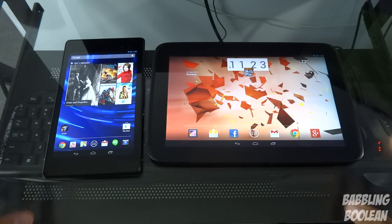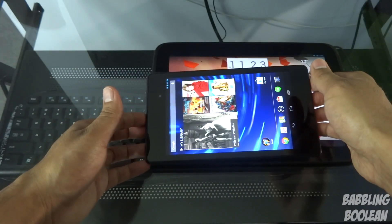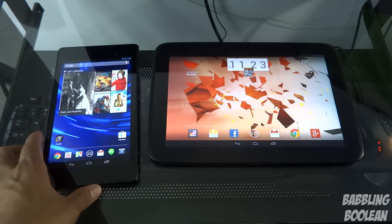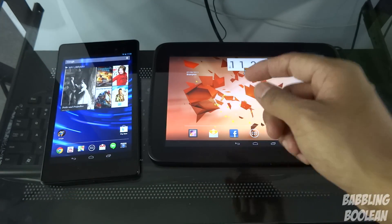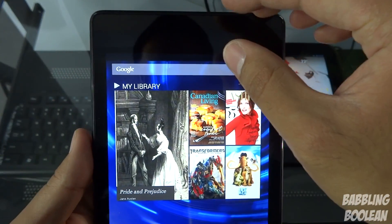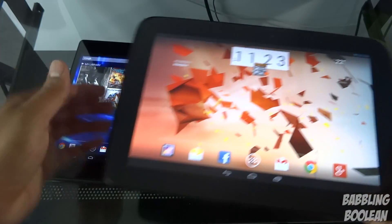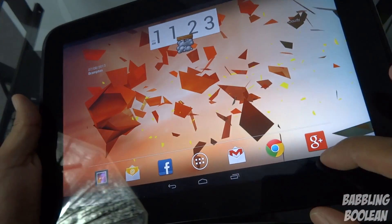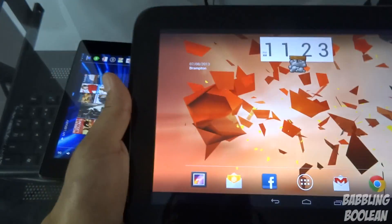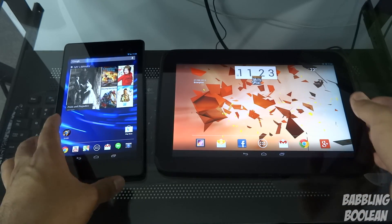The Nexus 7 is obviously significantly smaller — that's basically because it has a 7-inch screen whereas the Nexus 10 has a 10-inch screen. The Nexus 7 also has a slightly smaller bezel on the top and bottom, and much smaller bezels on the sides. The Nexus 10, despite having a huge screen, has a surprisingly thick bezel on all edges.